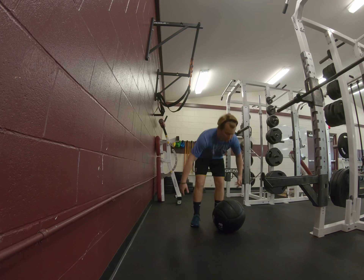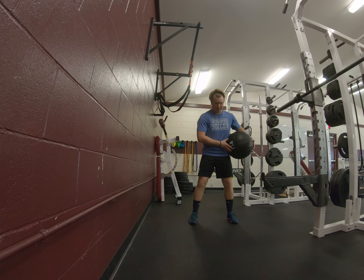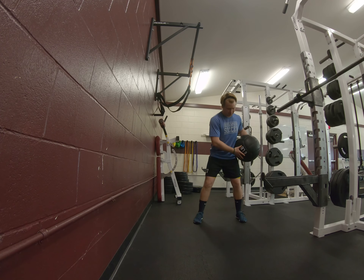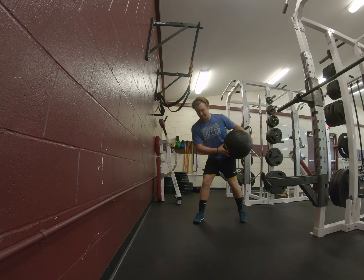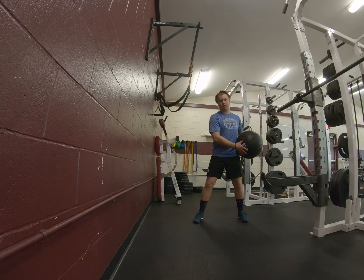We grab that ball and we're going to start doing a med ball hip scoop. We're going to start with it right on our hip — nice strong position, nice core engaged, compressed position throughout our body. We're going to twist and torque and rotate that back foot, really engaging that back glute. Turn, squeeze, throw the ball into the wall.